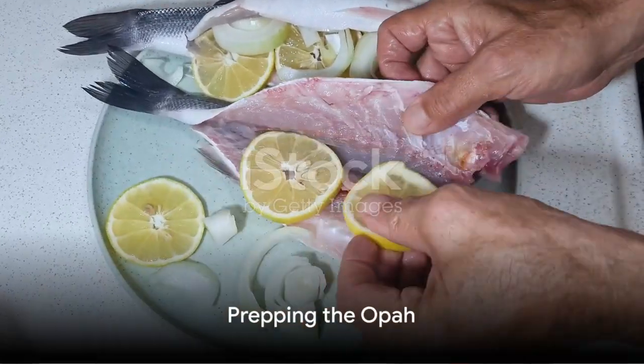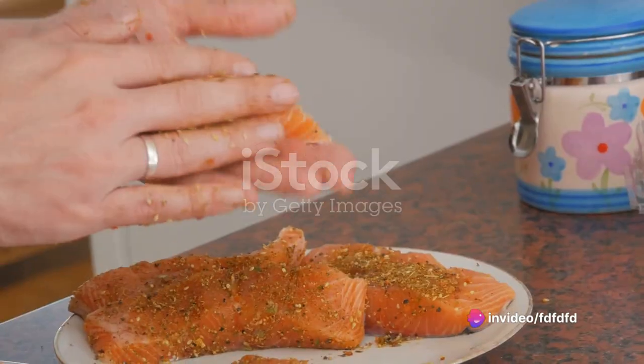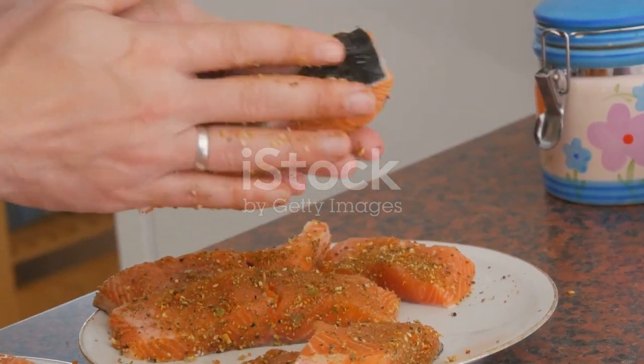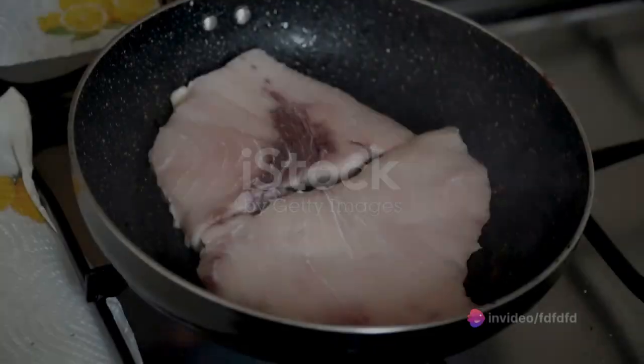Once you've selected a prime piece of opah, the next step is to prep it. Rinse the fish under cold water and pat it dry. Now you're ready to season. A simple combination of sea salt and freshly ground black pepper works wonders with opah. Sprinkle the seasoning on both sides of the fish, rubbing it in gently.